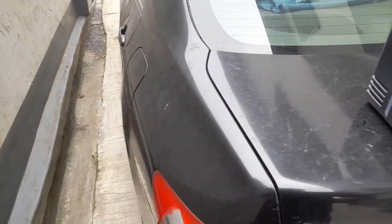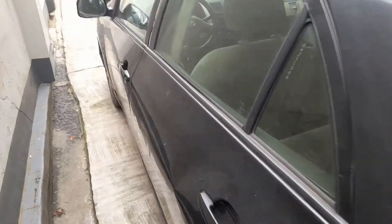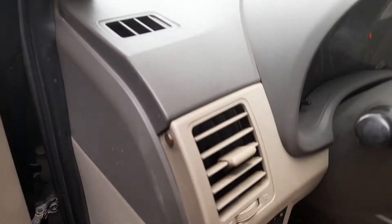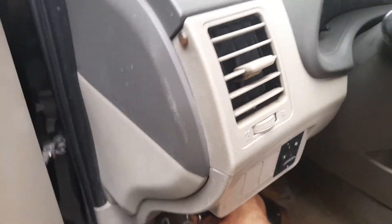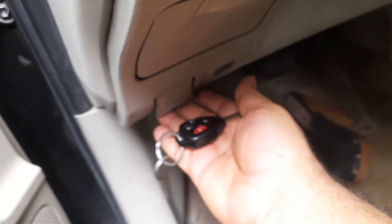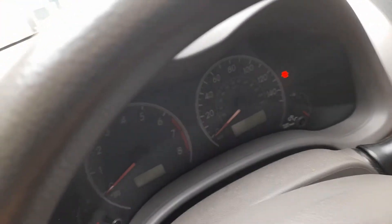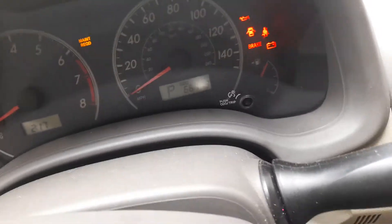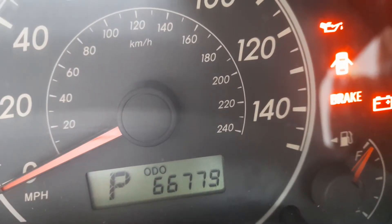We'll start by opening up the car, getting the bonnet open and the boot open. Before we go further, let's have a look at the mileage. The current reading is 66,779.